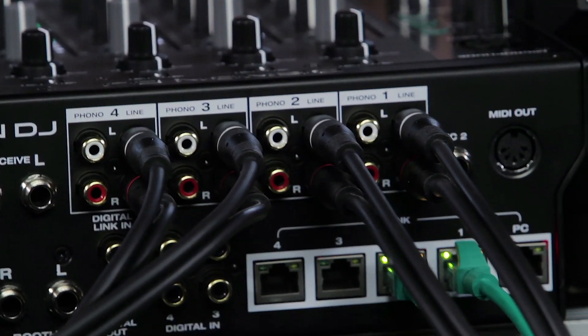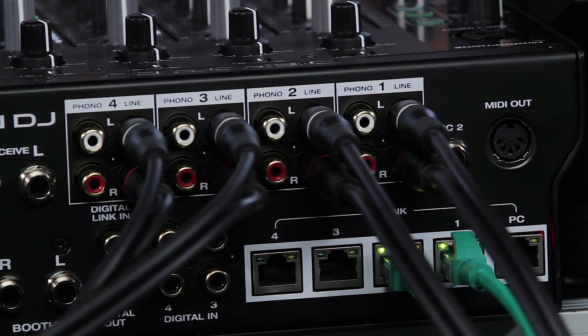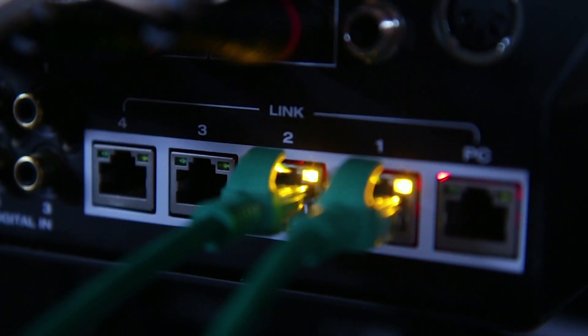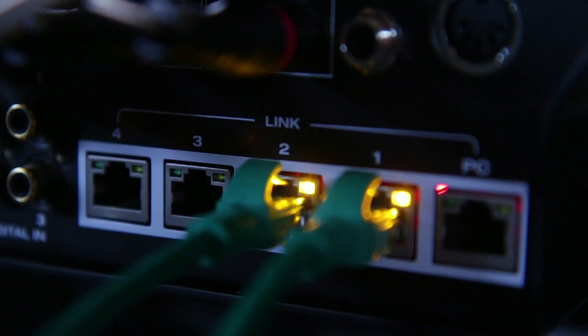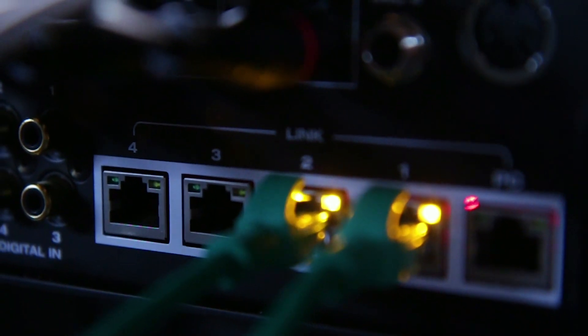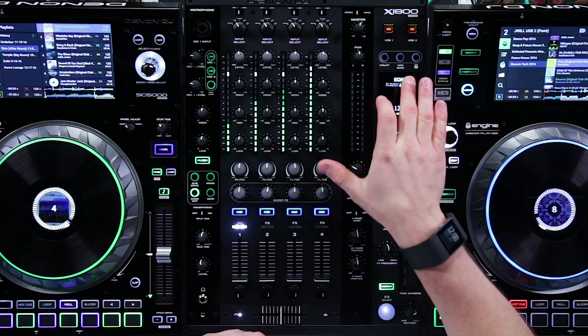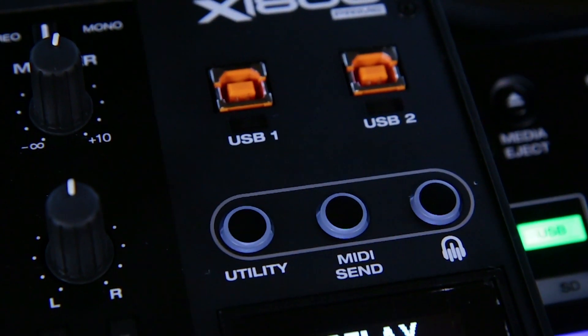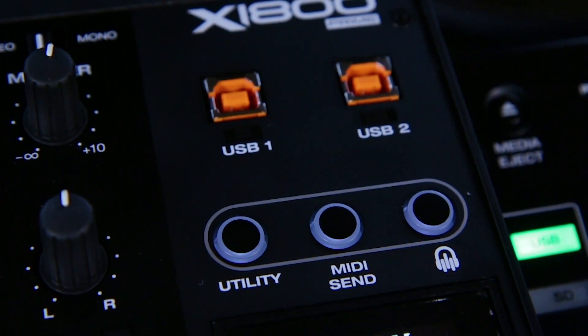The rear panel on the 1800 features all the ins and outs that you'd expect on a professional mixer of this level. In addition to the standard inputs and outputs, the X1800 features a five-port Ethernet hub. The Ethernet hub allows you to connect all of your Engine Prime players together through the single press of a button. On the top panel there's an Engine button — you simply press this and all of your players are connected and immediately integrated into the mixer.